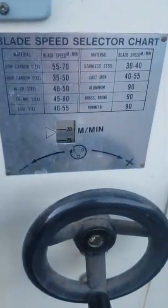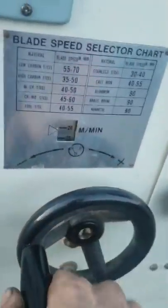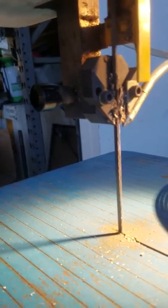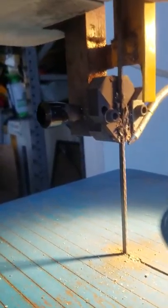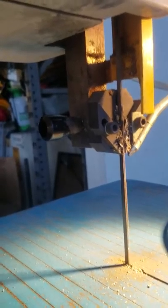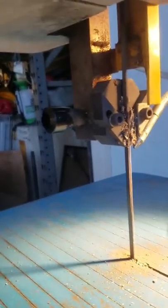Let's check out the speed selector chart. We're at 20 meters a minute, so let's crank this baby up a little bit: 25, 30, 35, 40, 45, 50, 55, 60, 70, 80.